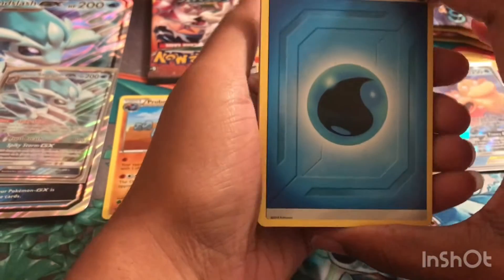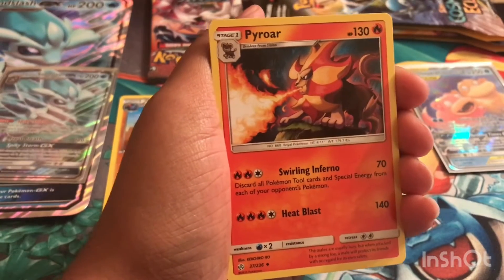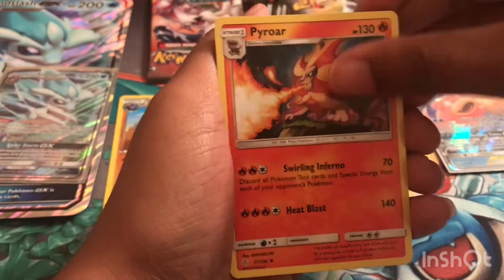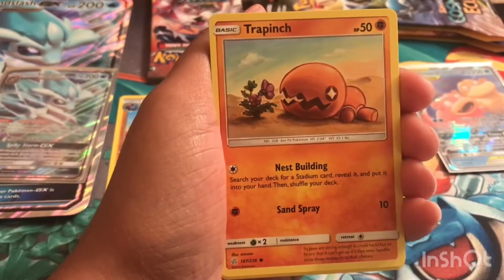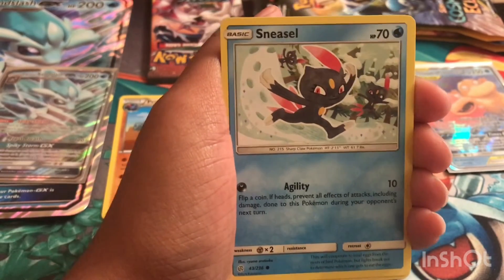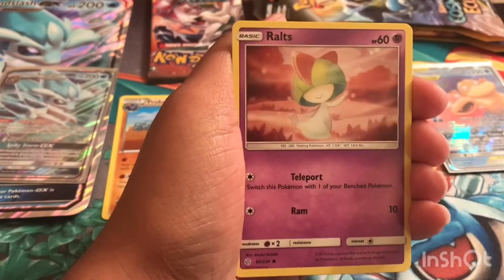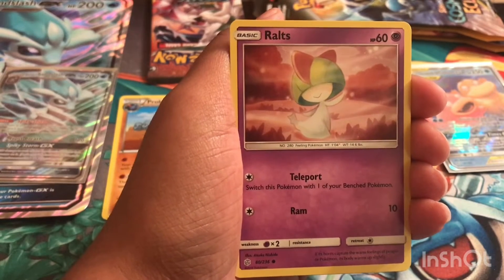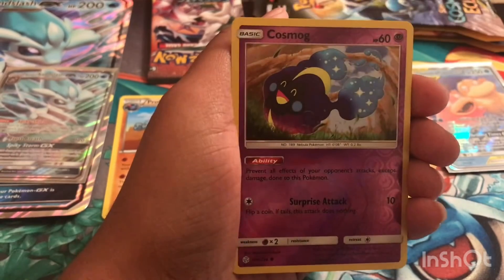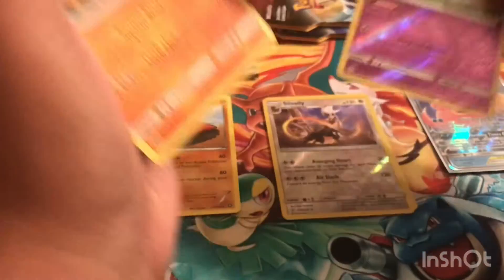Now into Cosmic Eclipse — we have a Water Energy, Igglybuff. For the people who actually play Pokemon GO or collect the cards, let me know what you've gotten recently. I actually just got my very first shiny Magikarp, and I've been hunting one since I started playing Pokemon GO a few months after it was released — that was really big for me. Let me know what shinies you have and if you got the new Pokemon that was just released. We have a reverse holo Cosmog and an Armaldo non-holographic rare.